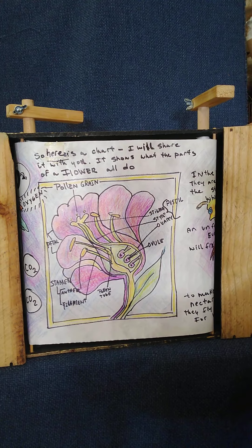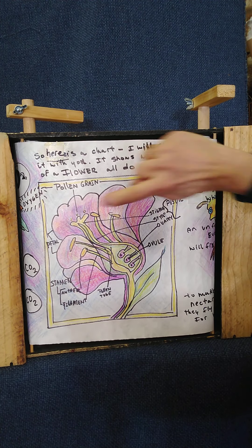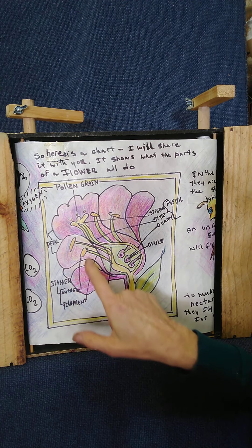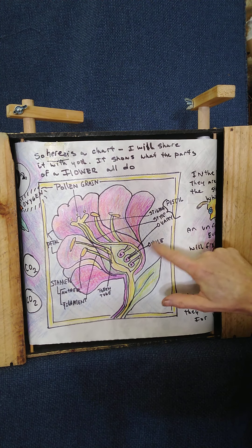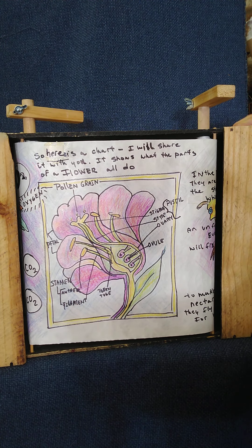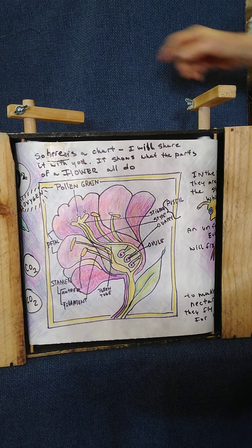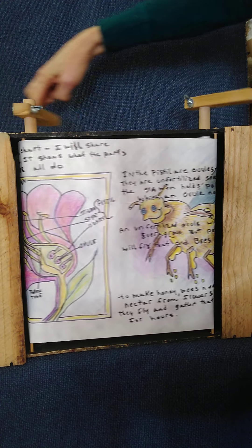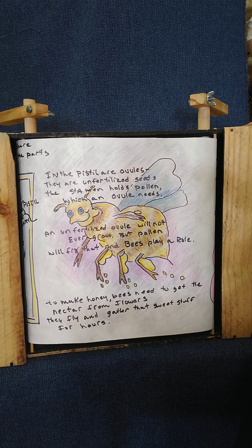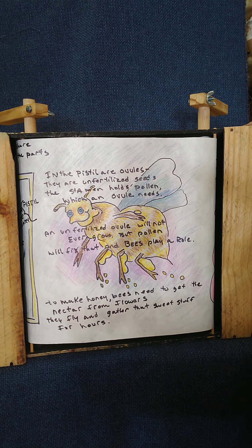Here is a chart I will share with you — it shows the parts of a flower and all that they do: pollen, petals, stamen, filaments, pollen tubes, ovule, stigma, style, pistil. In the pistil are ovules — they're unfertilized seeds. The stamen holds pollen, which the ovule needs. An unfertilized ovule will not ever grow, but pollen will fix that, and bees play a role.